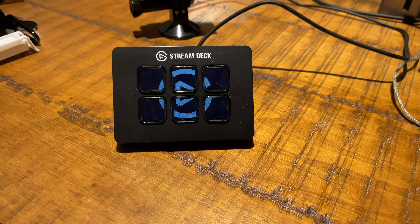Out of the box, without it plugged in, this is just a bunch of blank buttons — and that's the beauty of it. You have a blank slate of buttons which you can customize to do a number of tasks on your computer. This not only works for live streaming, but for everyday productivity, and I've found it very helpful in online video meetings as well.